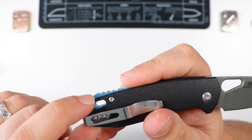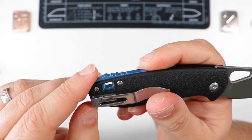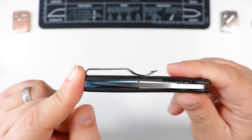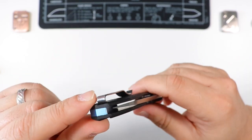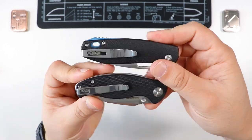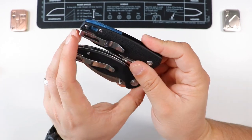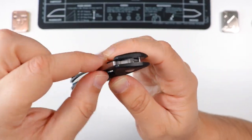There's a large lanyard hole in the back accessible from both sides, which is a nice touch. The pocket clip is deep carry, so the entire knife tucks away in your pocket with no portion showing — very similar to the Centelia in that regard. It hides the knife very nicely and discreetly.